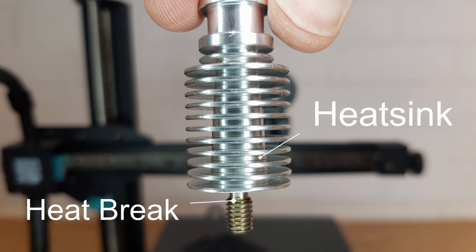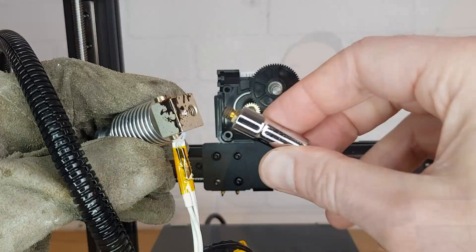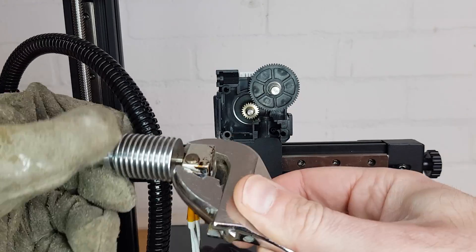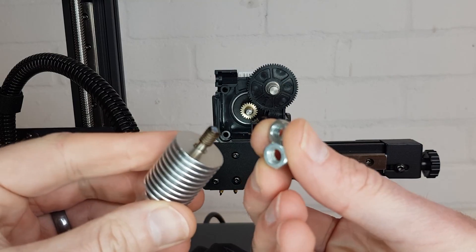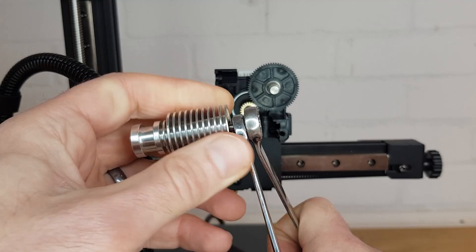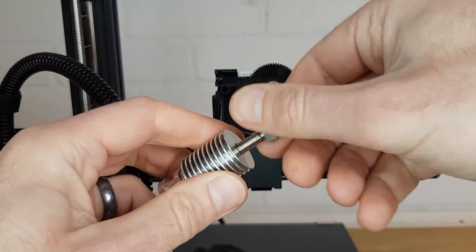What we're now going to do is remove the heat break from the heatsink. It's threaded so you need to be able to grip it so you can twist it without damaging the threads. I would suggest one of two methods — I've used both and they work. Either reinsert your nozzle and tighten it, or completely unscrew your heat break from the back of the heat block. Then after letting it cool a little, thread on two M6 nuts. Using two spanners, lock these two nuts together so that you can then unscrew the heat break from the heatsink.